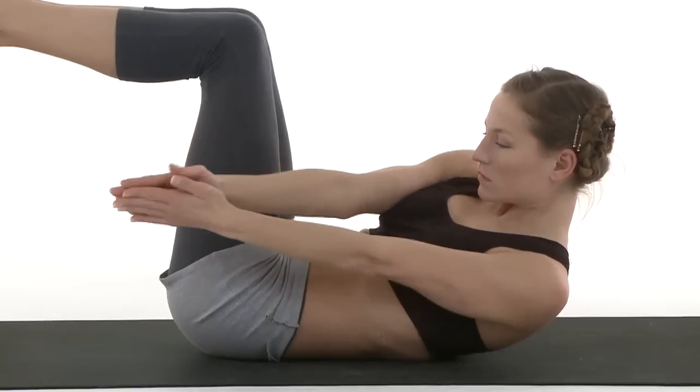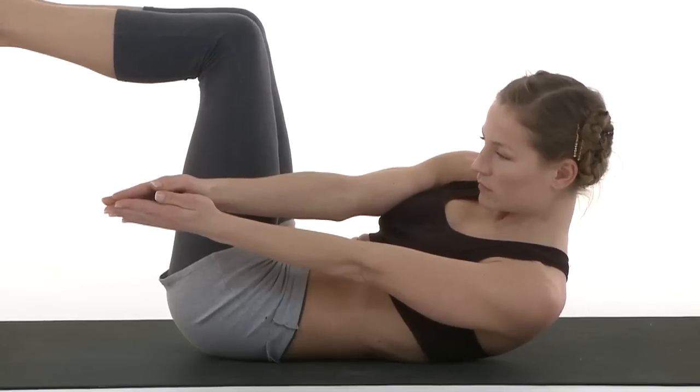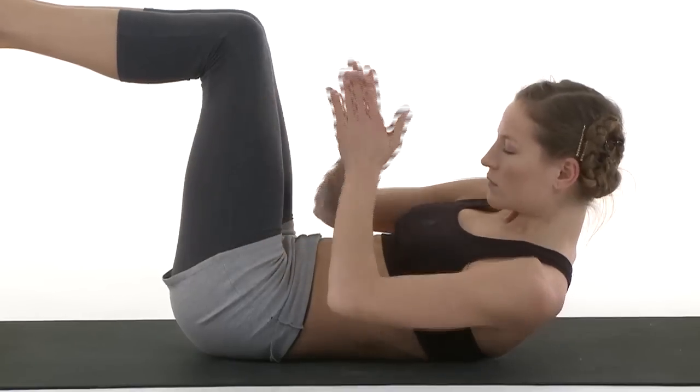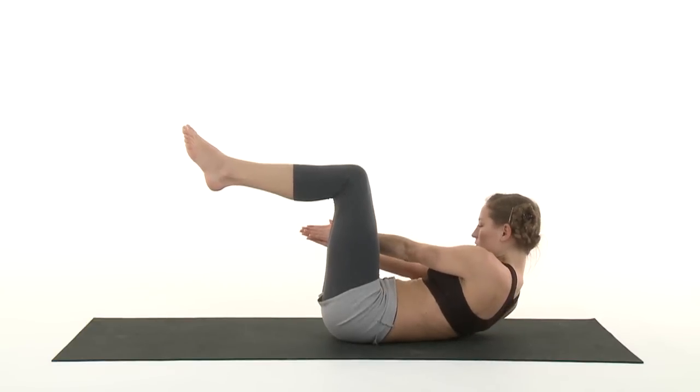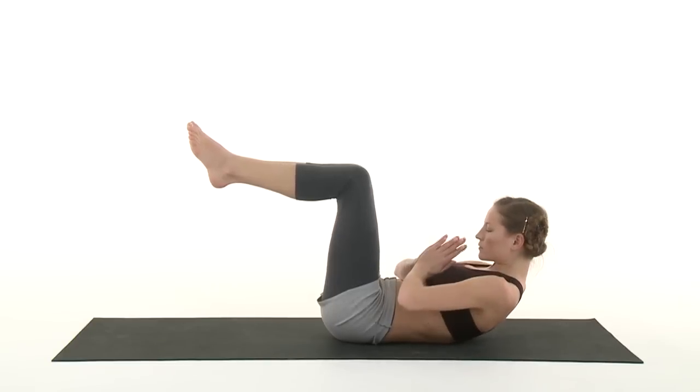Exhale, left side. Three breaths. Inhale, center. Exhale, right side. Three breaths. Inhale, center.